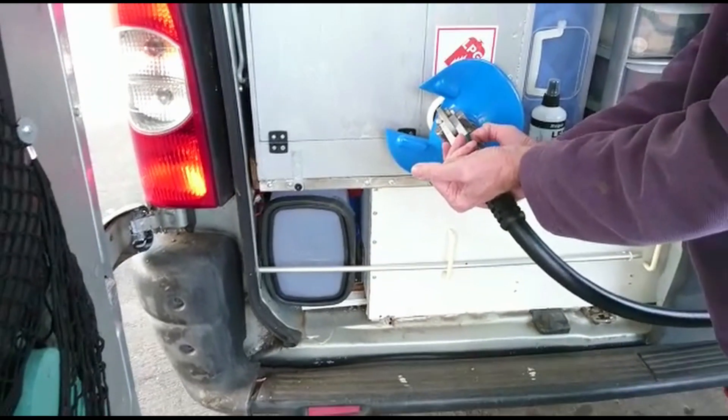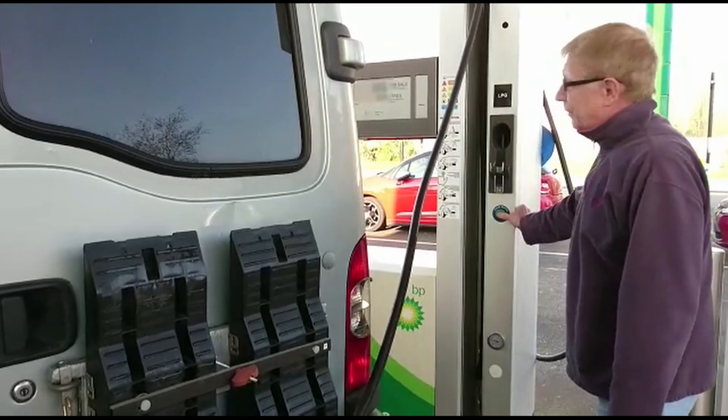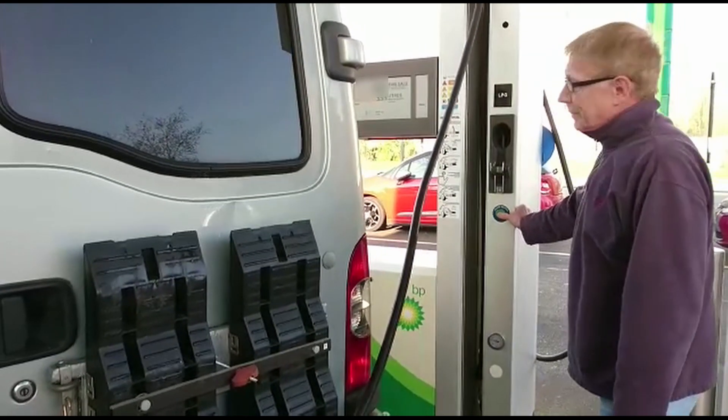Reading the forums, it does seem there are a few pumps out there with a slightly different system. Instead of rotating the whole pump clockwise until it locks, you just rotate a collar that is on the pump — so look out for that one. Then, unlike a petrol pump, you just walk away and leave it.